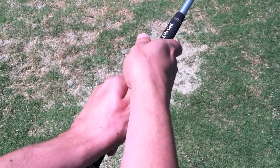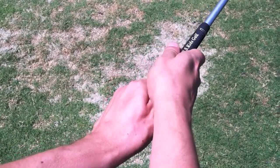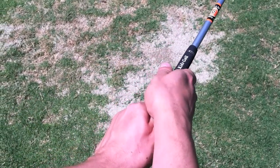You want to think 'short thumb' with your left hand, and you should only see your top two knuckles. Then your right hand comes and wraps over.